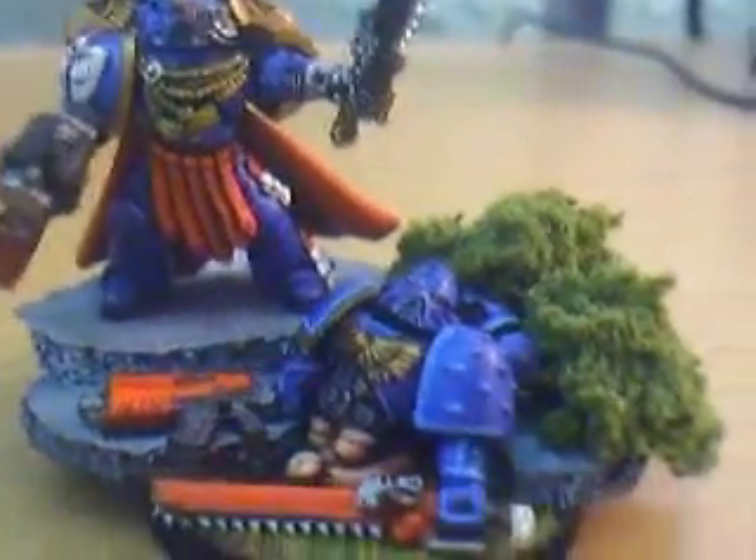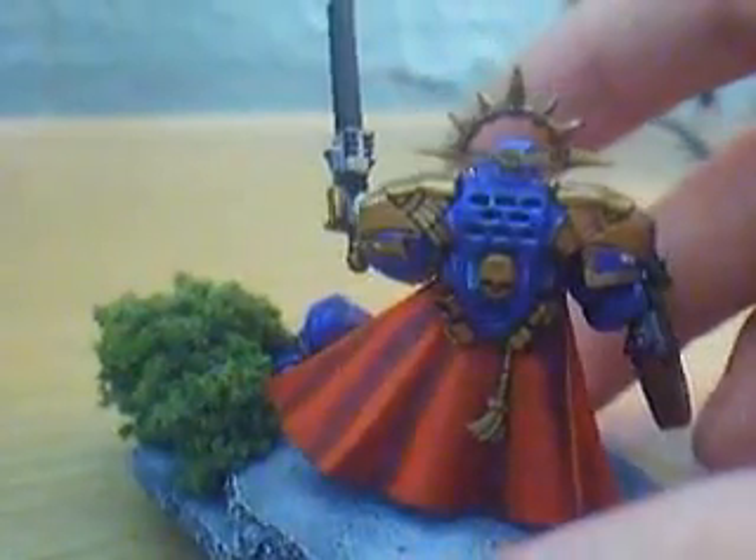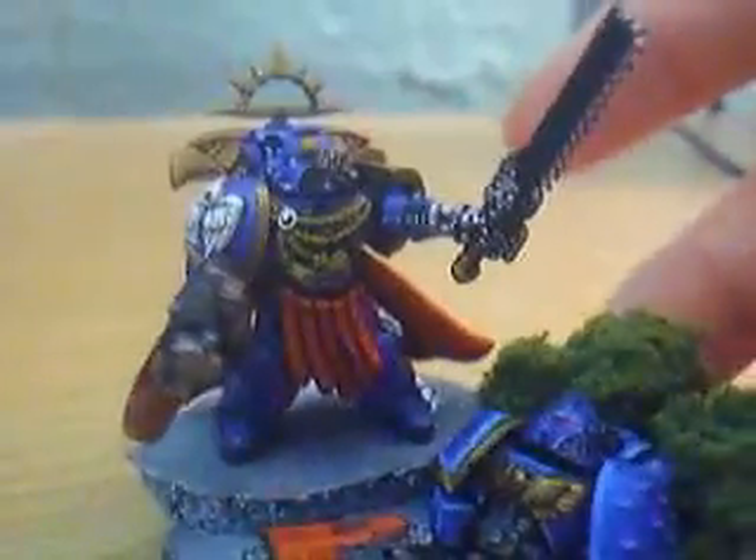I'm sure you've all seen this base where I've now put a model on it. Here he is. Lots of fun to paint. I tried to put as much detail in as I possibly could.